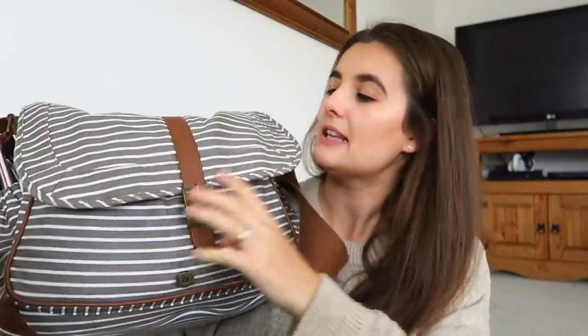Hello everyone and welcome back to my channel. Today I am back with what is in my baby changing bag. I haven't filmed one of these since P was like one and a half, and obviously I have another baby. Although she's not really a baby anymore — she's seven months. So she is a baby, but not like baby baby. I thought I would sit down and share with you what is in my baby changing bag.